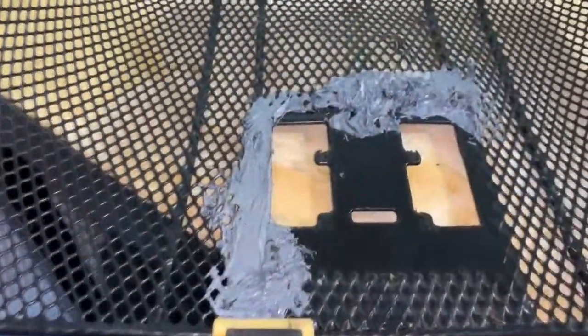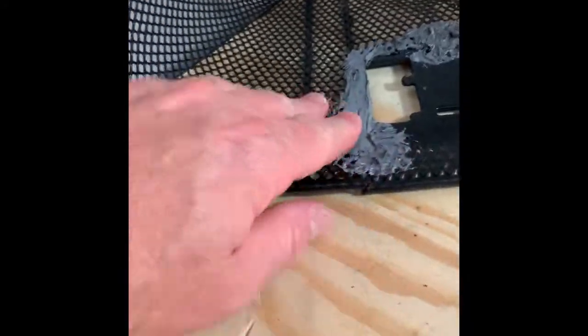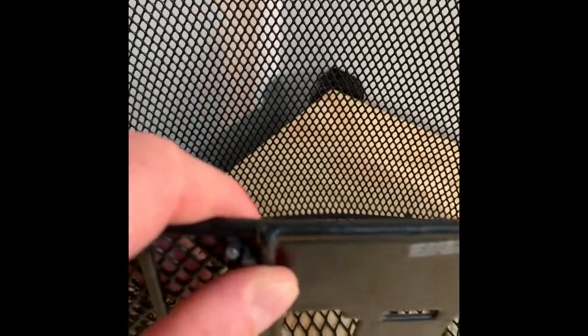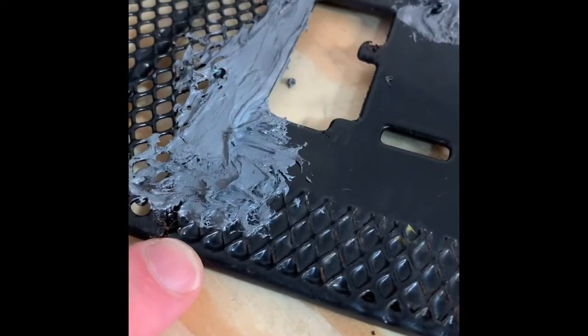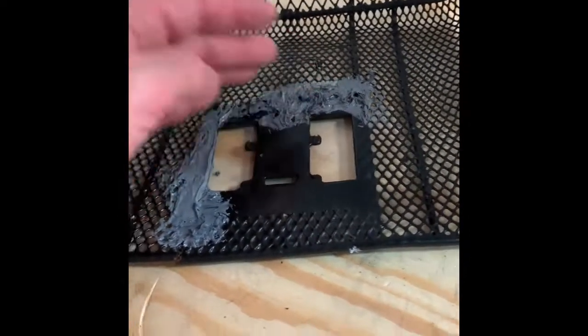There we go — check it in the morning. This is nice and hard here. It's working good, but one of the problems is I had it clamped up here, so you can see that surface is still a little loose. This is nice and solid here, so I'm going to mix up some more.